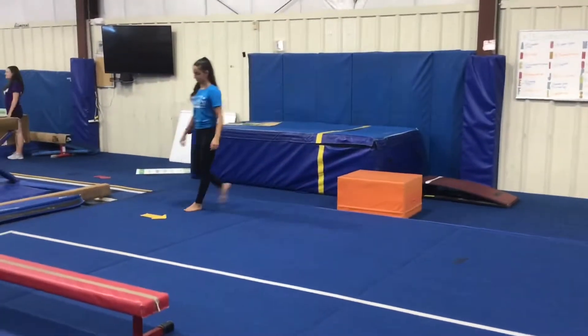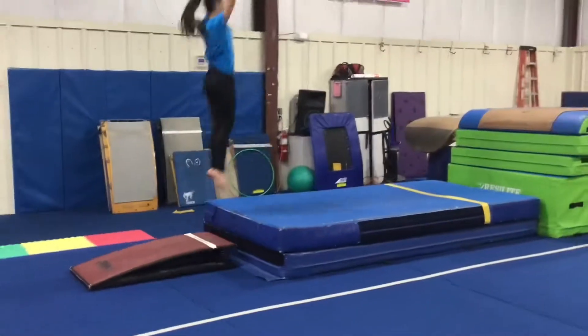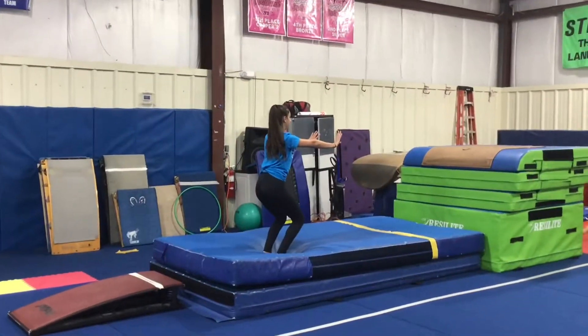Our last vault station will be our straight jump. The students will run, proper hurdle, two feet on the board and straight jump onto two stacked mats, landing on their feet in a safe stop.